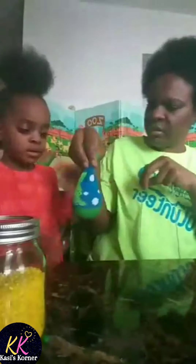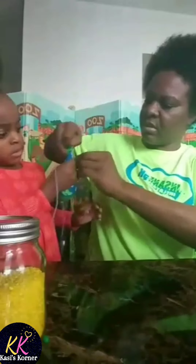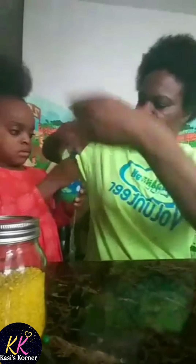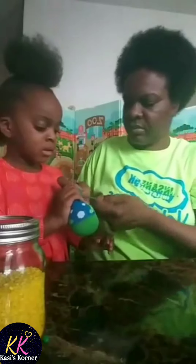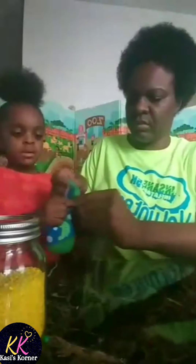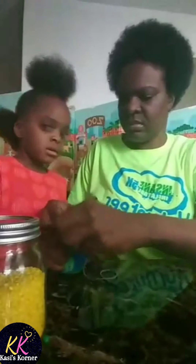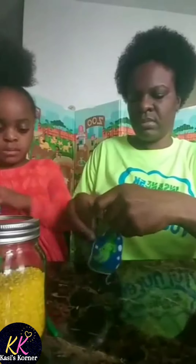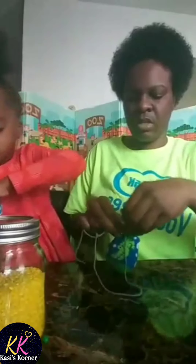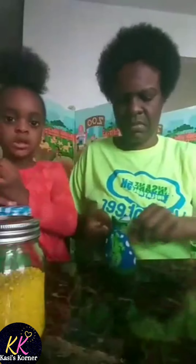Hold it mama — we'll get a piece of yarn and we're going to tie it. This is the color green.